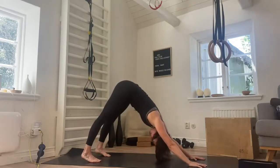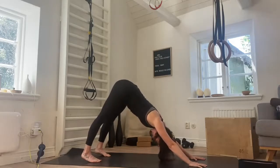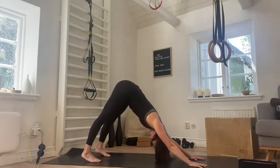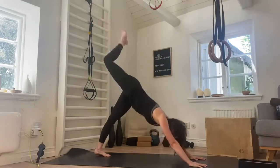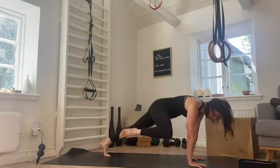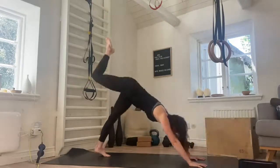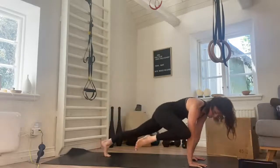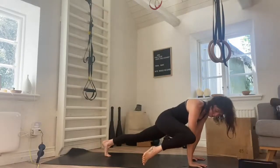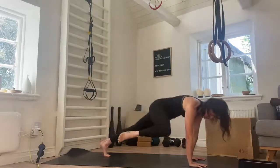Three deep breaths — inhale, exhale one. Inhale, exhale two. Inhale, exhale three. Taking the right leg high into the sky, lift. Bring the knee to the outside of the elbow, come into a plank, squeeze — knee touches the elbow. We push back, three-legged dog. We come all the way forwards, knee to elbow, and hold. We push back. We do one more — four, big stretch as you push back, and then squeeze and hold for five, four, three, two, push back.